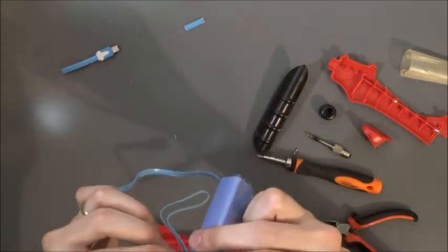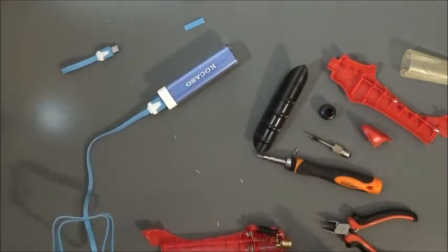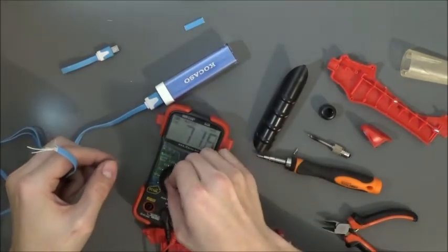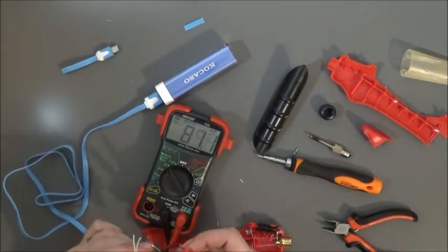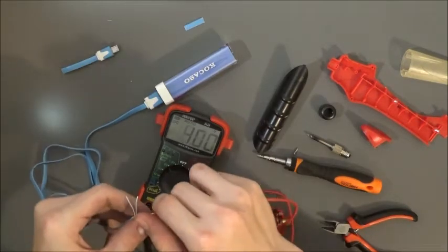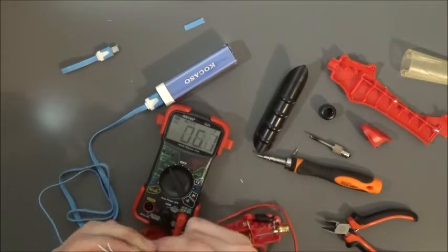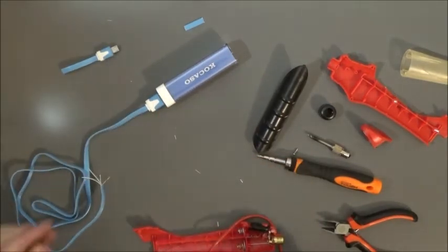Plug this in, put it on DC here, put it on battery test — we'll do a 6 volt load test. This is actually the black one and this is the red one. Can't really see it, but okay, we're reading 3.6 volts, so we must have got the right ones. Definitely needs charged.